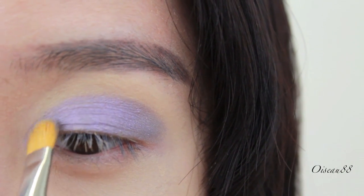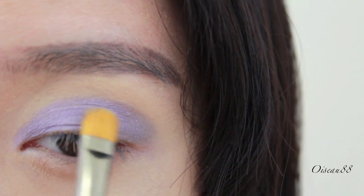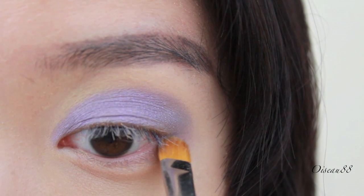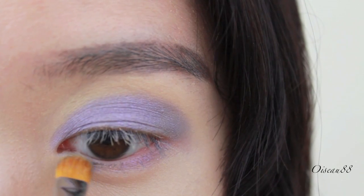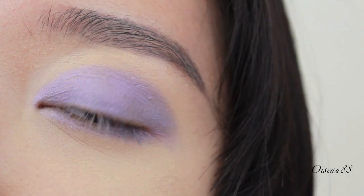Getting it into the inner corner crease and smoothing out the rest. From the ends, I'm dragging it down to the lower lash line because we want some of that purple down there as well, and connecting it to the inner corners.